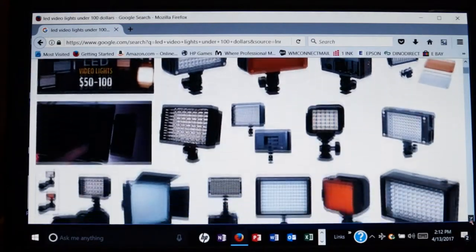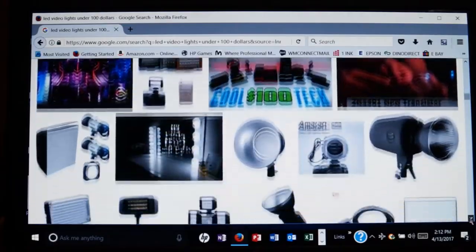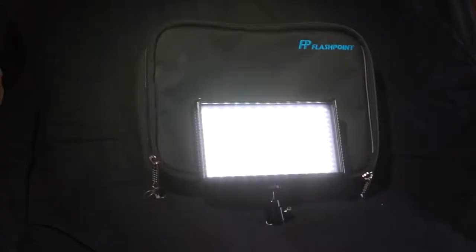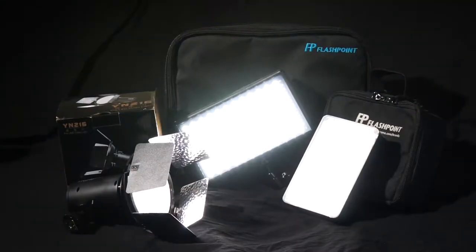There are many low cost LED lights that you can buy. The three that we will be using will be the Yongnuo YN216, which will be the main light. The Flashpoint 312 will be the fill light and the Flashpoint 198 will be the hair light. All three lights have a CRI 90 and together they cost less than $200.